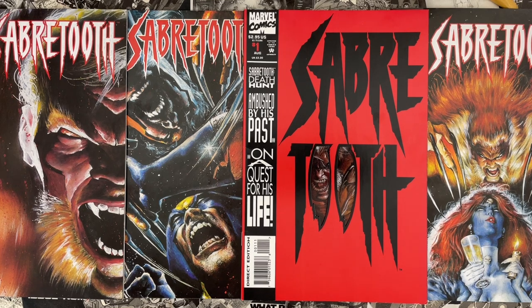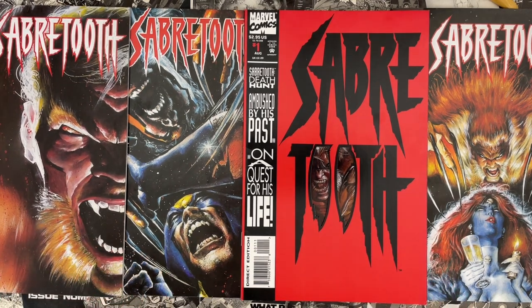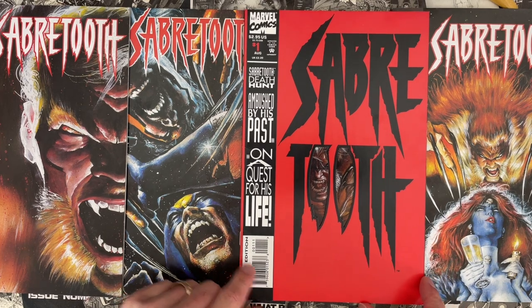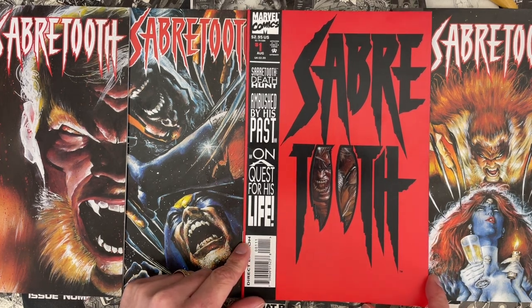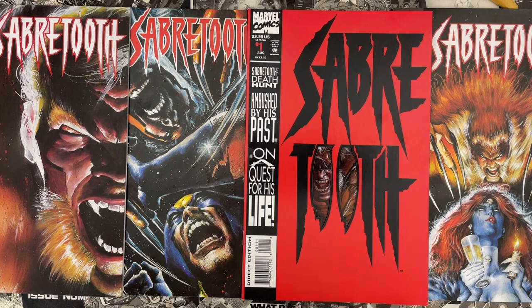Hit the bell icon below this video to be notified when we post new videos. That'll help mitigate the Kayfabe effect — we hear from a lot of viewers who see a comic on here and decide they're going to track it down, and they're harder to find after these videos. If you hit the bell, you'll be notified as soon as the video goes up, giving you a leg up in the race to track down some of these issues. I don't think you'll have trouble with Sabertooth because they printed a lot of these. Also, let the video play through to the end — that helps YouTube share the video with other comics fans. That is how we grow this channel with your help.